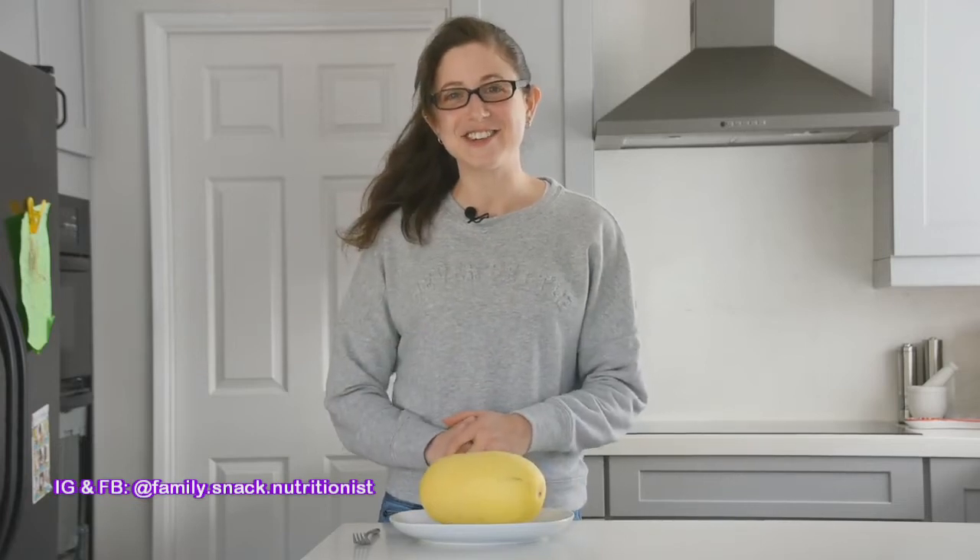Hi there, this is Talia the Dietitian. Today I'm going to introduce you to a new vegetable — or maybe it's not new to you. Maybe you've seen it at the supermarket before, maybe you've eaten it before. I'm going to show you an easy way to prepare it. My goal with this line of videos is to introduce new vegetables and fruits to you, or maybe reintroduce them with easier ways to prepare them.